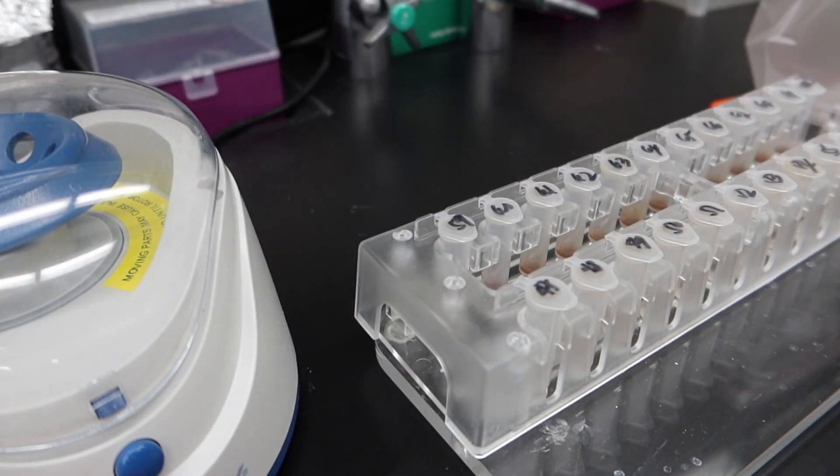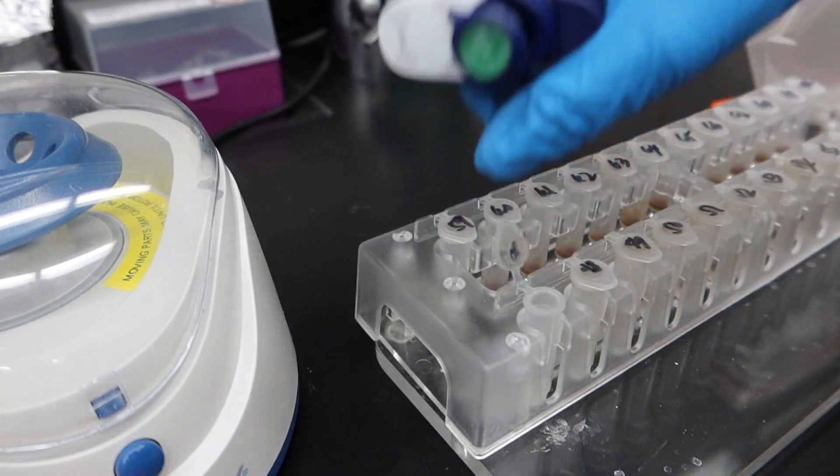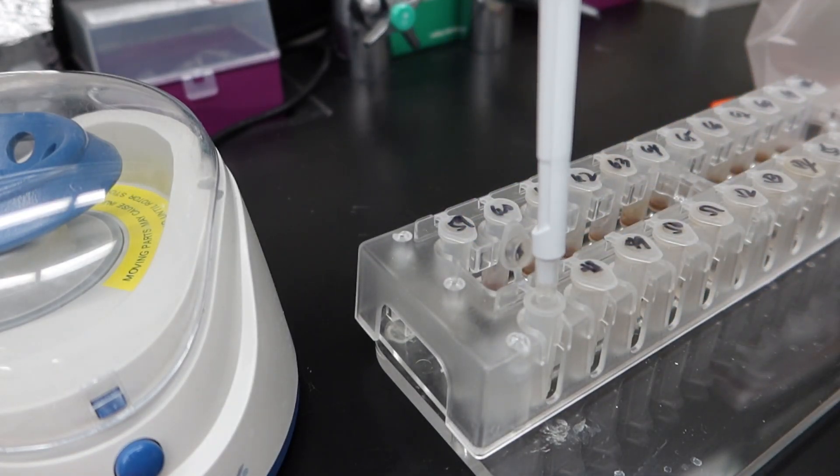Sa pinaka-last step, after ilagay yung last na buffer, which is nakaka-separate siya ng DNA doon sa magnetic bead — itong clear solution, ito na yung DNA. Andito na yung DNA.